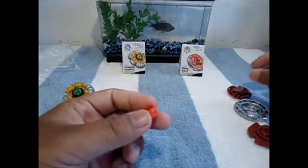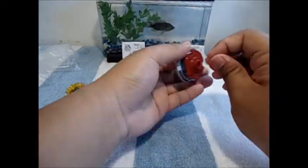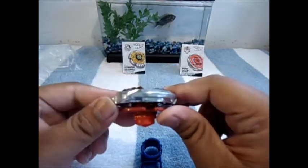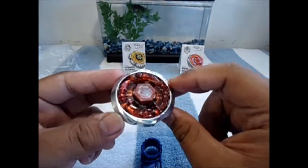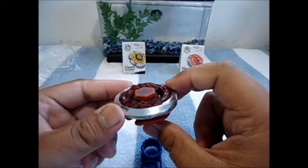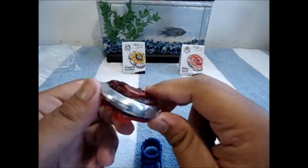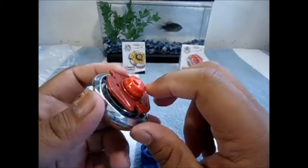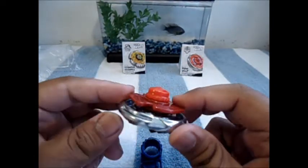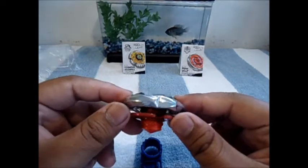Let's get this one together too. Here we have fully assembled Burn Wolf SW145WD. It looks like a really decent stamina bey — the Burn wheel is great for stamina, the SW track works for attack and defense combos, and the WD tip is an overall decent tip. This looks like a really decent bey in my opinion.